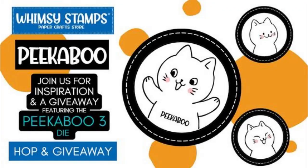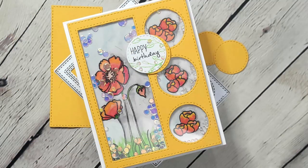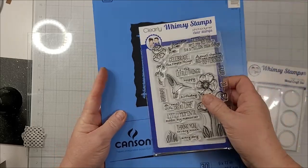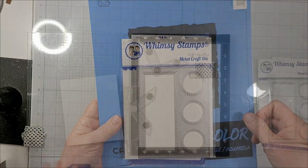Hey y'all, it's Nancy the Handy Scandy. Welcome back for another Crafty Venture and welcome to my stop on the Peek-A-Boo Hop and Giveaway with Whimsy Stamps. Each stop in the hop is sharing a project featuring the Whimsy Stamps Peek-A-Boo 3-Die, plus there'll be lots of other products that I'll talk about in my video and the other participants will talk about in theirs.